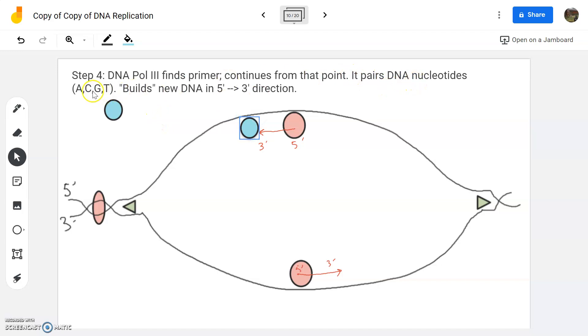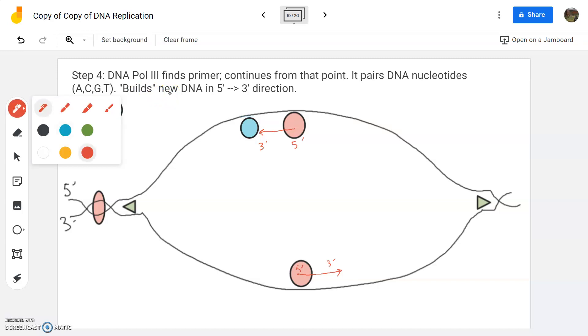It pairs DNA nucleotides — the A's, C's, G's, and T's — and it builds again in a five prime to three prime direction. Same exact direction again; that's going to be a common theme. So it picks up where primase left off and starts moving in the five prime to three prime direction. As long as there's space for it to move, it will continue to move.